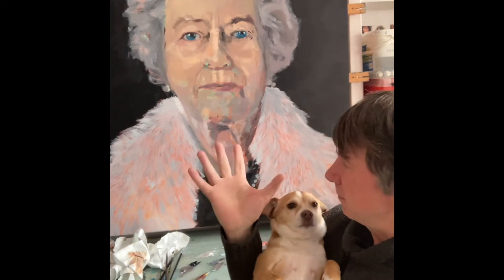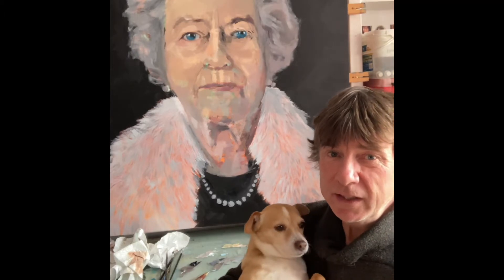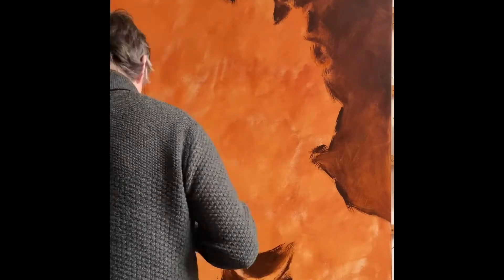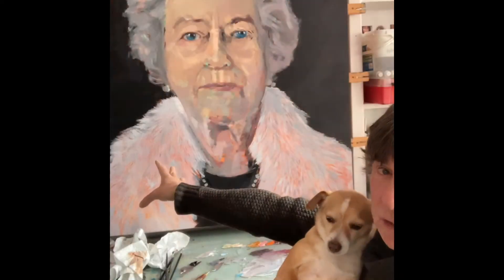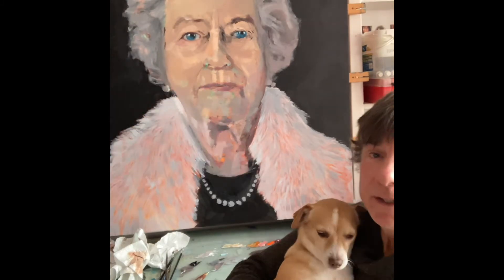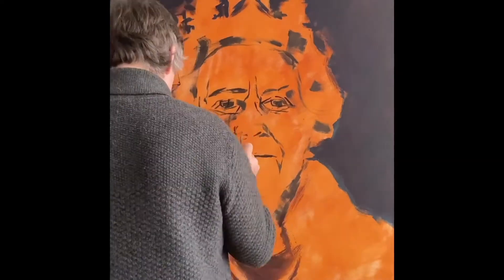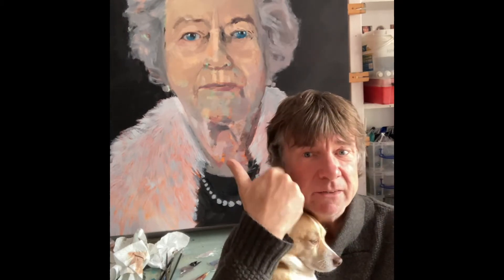It's taken me 26 hours to get to this stage, which is the blocking in stage. I began with a stain over the whole canvas of burnt sienna — you can see it glowing through in certain parts of the painting — and then I sketched in the details, and then I painted the underpainting, which was the tonal areas like the light areas here.